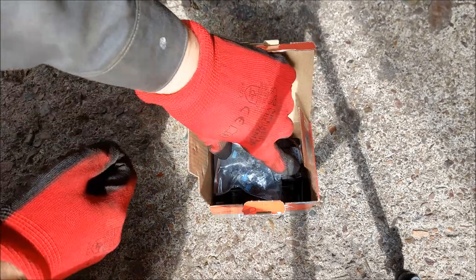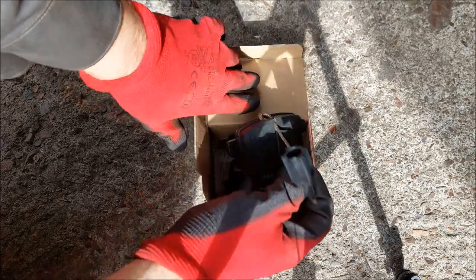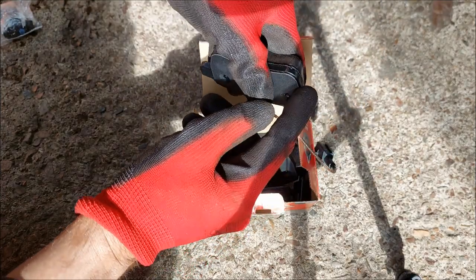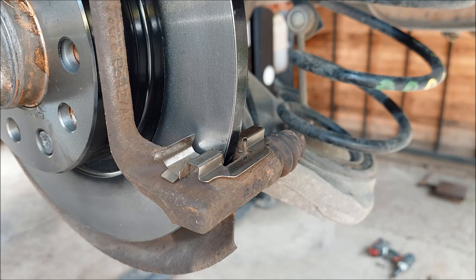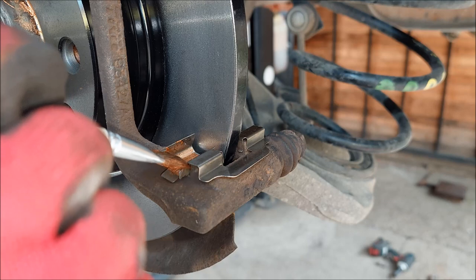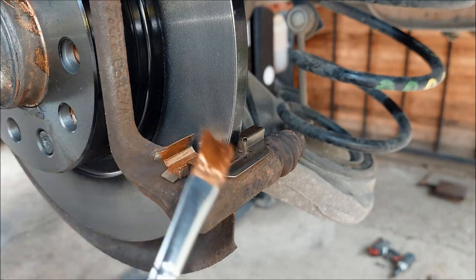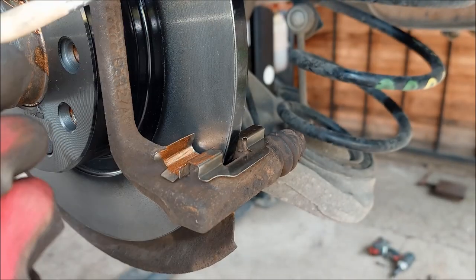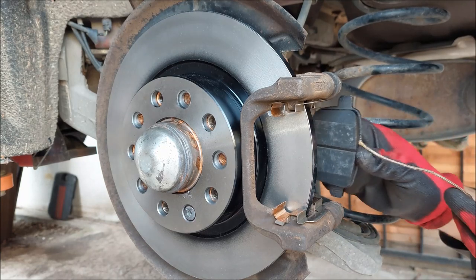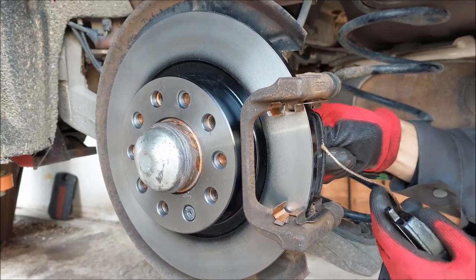Moving on to the brake pads — here's the new set. It comes with four new bolts that already have thread locker on them. As with the discs, you always want to compare them with the old ones to make sure they are the same shape and size. Before mounting the brake pads, I'm going to lubricate the metal clips using some copper grease. You can also lubricate the metal contact area on the brake pads themselves. Make sure you don't get any grease on the brake disc. When installing the new pads, pay attention to orientation — make sure the friction material is on the inside.